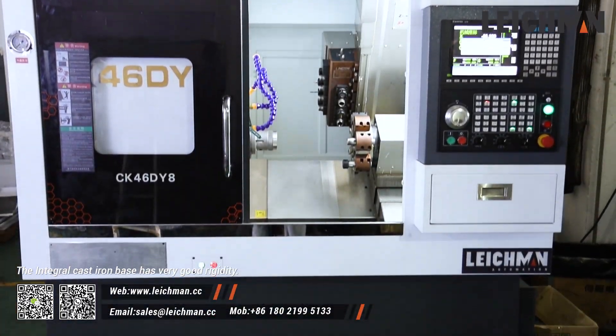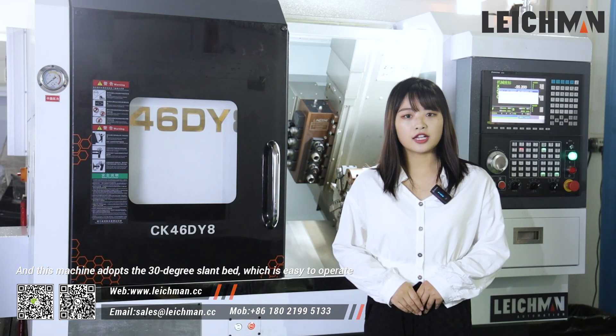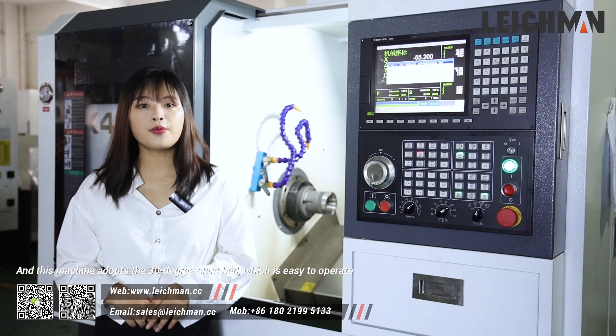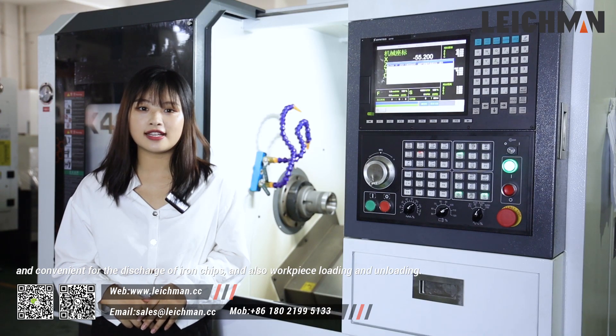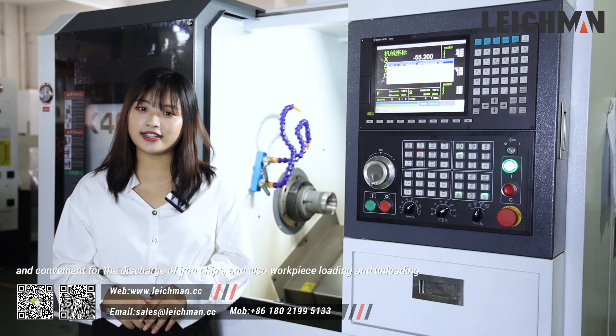The integral cast-air base has very good rigidity and this machine adopts a 30-degree lathe bed which is easy to operate and convenient for the discharge of iron chips and also workpiece loading and unloading.